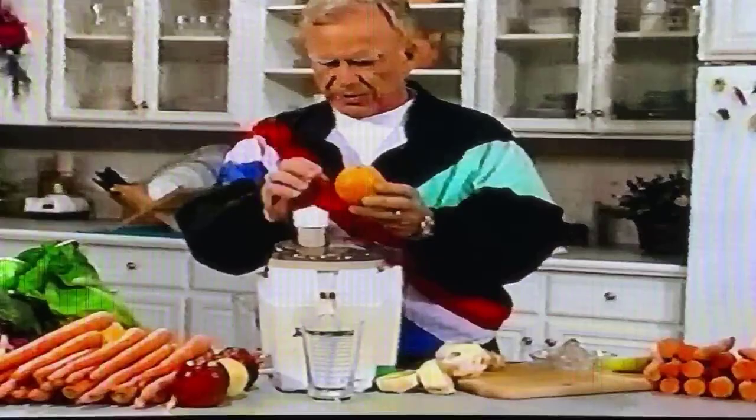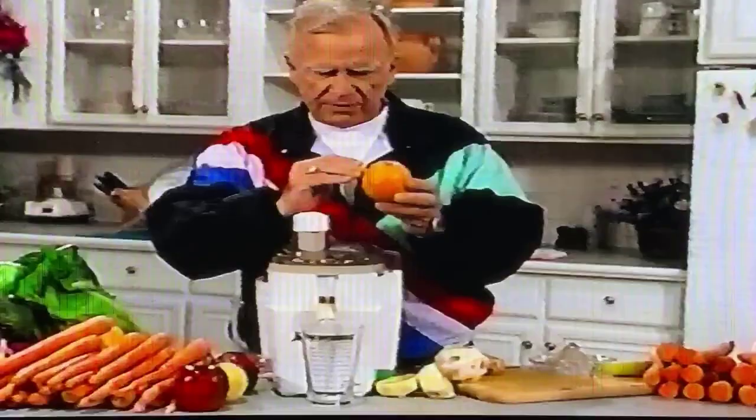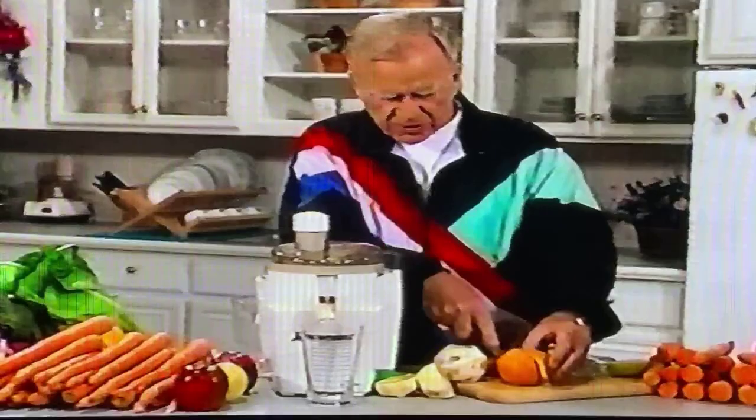Now, orange juice — that's our specialty with this juice machine. I'd venture to say that not any one of you out there has ever had a glass of orange juice. You only thought you did. You've taken an orange, if you did it yourself, and you cut it in half and squeezed it. I'll show you what you've been doing and what you've been purchasing.